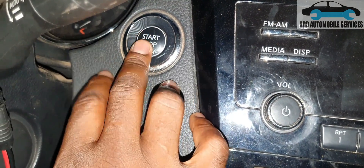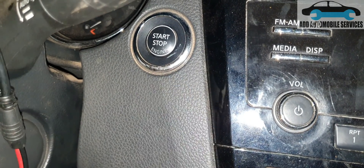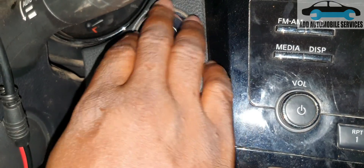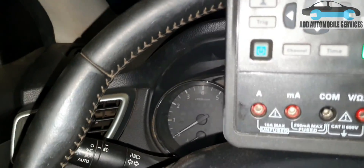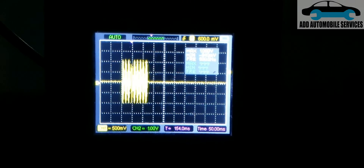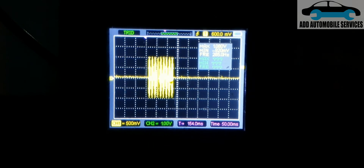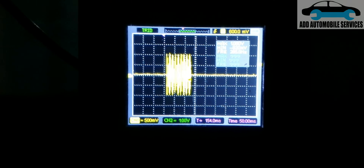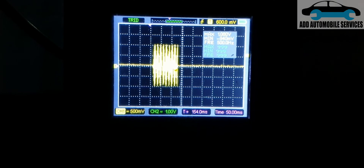This push-to-start antenna is searching for the key around the vehicle. I'll use my ignition coil to determine if the signal is coming out to search for the key. Let me place the antenna there. The moment I use the antenna to press the push-start button, you can see the signal that the antenna is generating — which means this signal is used to search for the key.